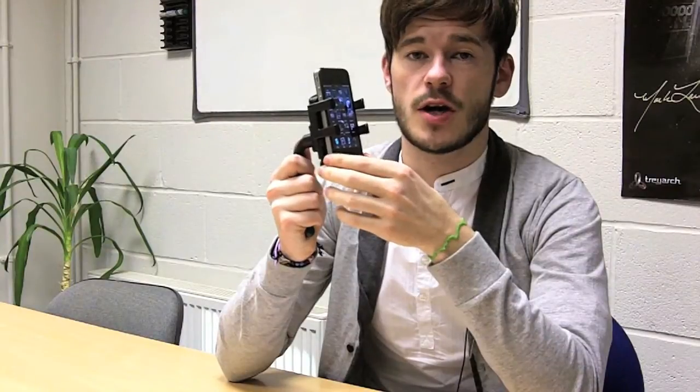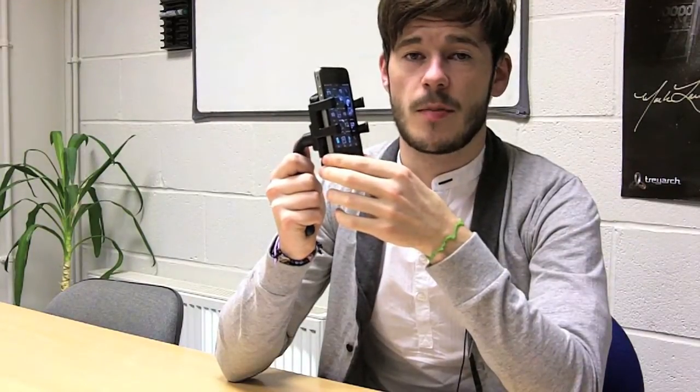If you're looking for a cheap car charging and holding solution, then the Trailblazer Advance Pro is a perfect solution for you. That's all from me, I hope you've enjoyed the video and I'll speak to you all soon.